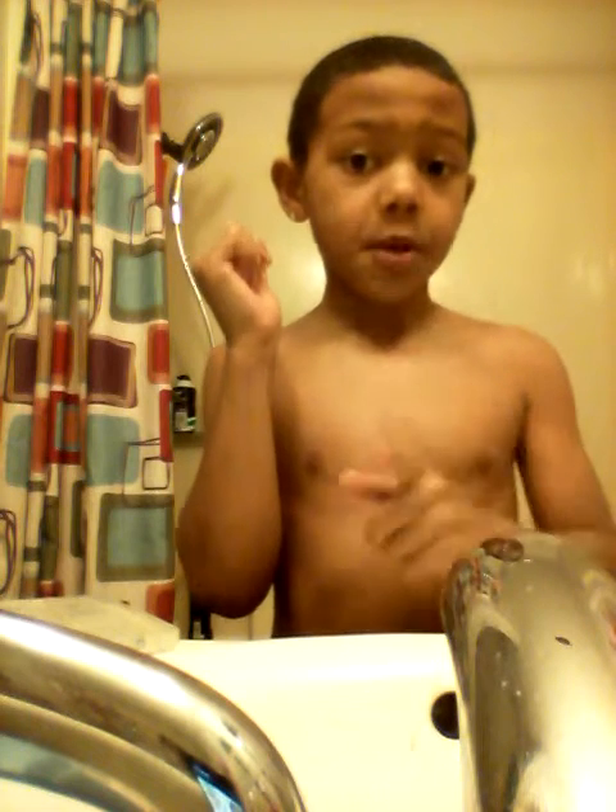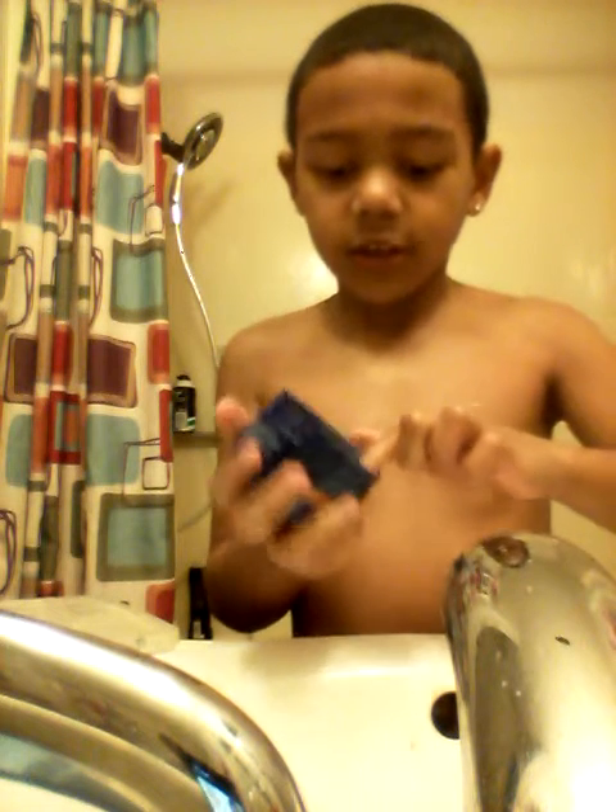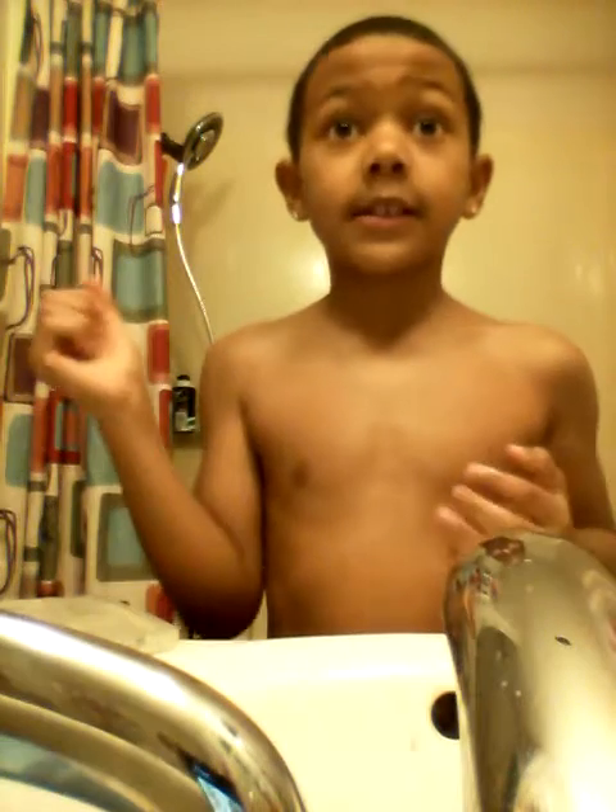If you're wolfing, I'm gonna show you how much to put. So I get my S Curl wave control pomade — it looks like a pineapple-ish color. I just dig my finger into there. If you're not wolfing, you want to put about this much, and if you're wolfing, you want to put about this much. S Curl wave control pomade is good.